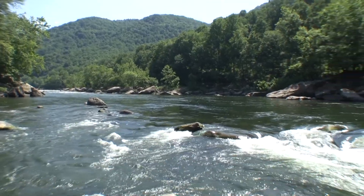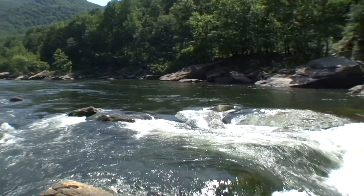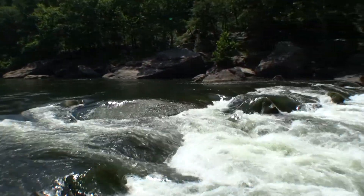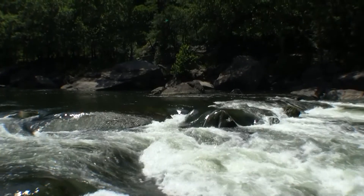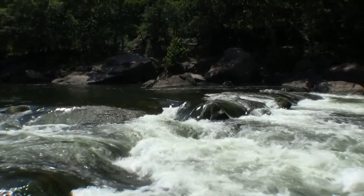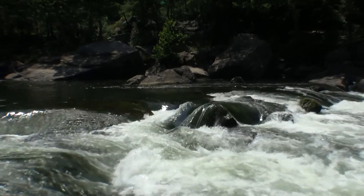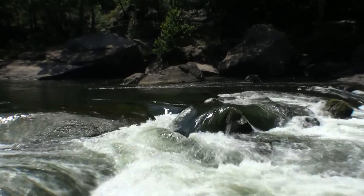Folks, I'm down here at Hip Kick Rapid right now. Nice little water level of 1,600 CFS — a great way to really break down the features of this rapid. You can see lots of boulders sticking out of the water here. This rapid derives its name from this triangular rock there in the center of the screen, where you can do the hip kick maneuver.